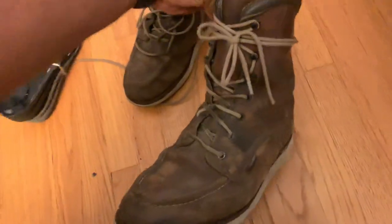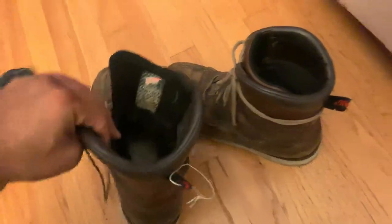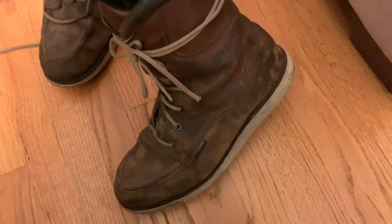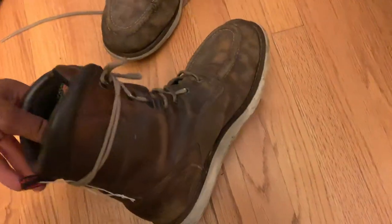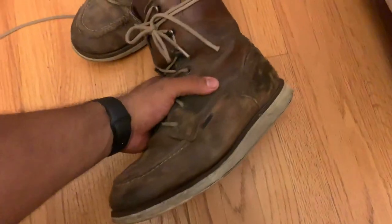Anywho, as you can see I laced one boot up for you guys to show you the style. Don't mind that little yarn — they had my name tagged on both boots so the lady at the store could find them easily. But yeah, look at that. I mean I beat the heck out of these boots. I love these boots. There is nothing better in life than a comfy shoe or boot. They might look like garbage now but boy, they are comfortable.